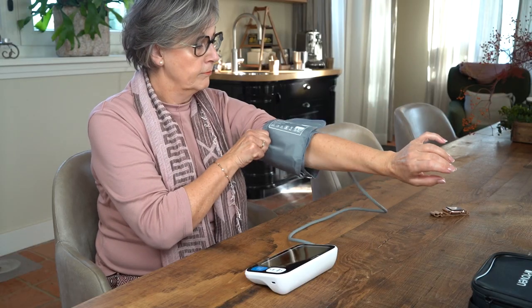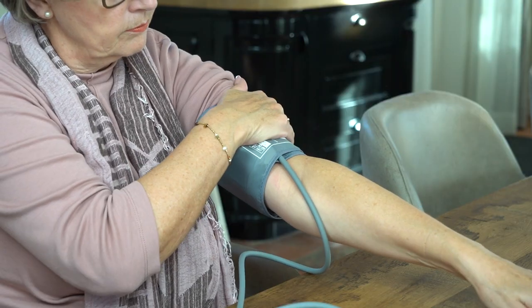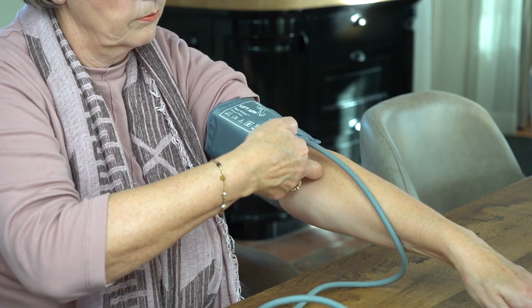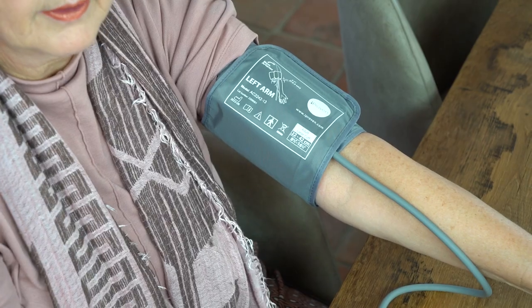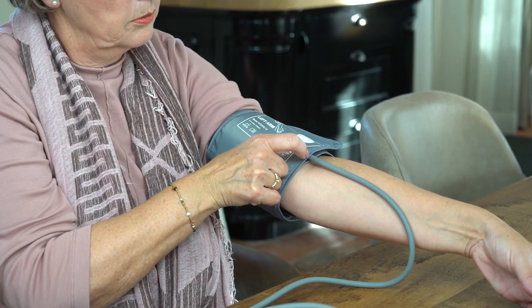When taking a measurement, correctly wrap the cuff of your BP monitor around your left arm, one inch above the elbow, making sure it is at heart level. Make sure the cuff fits snugly, but not too tight. Align the tube with the main artery in your arm.